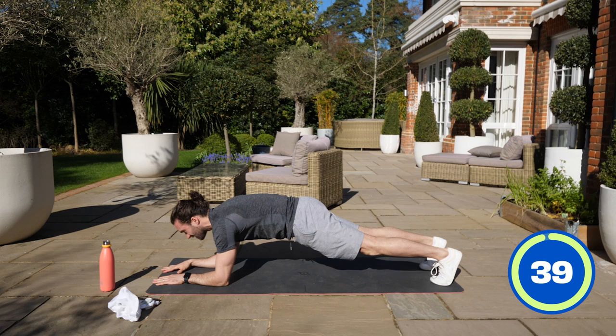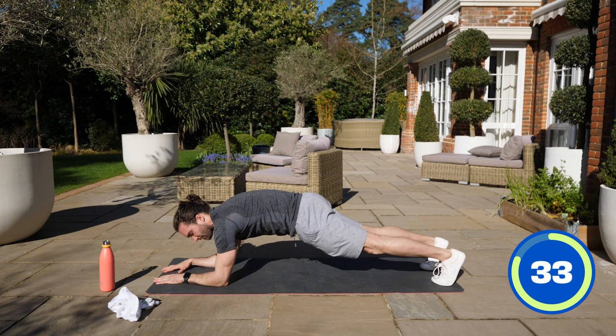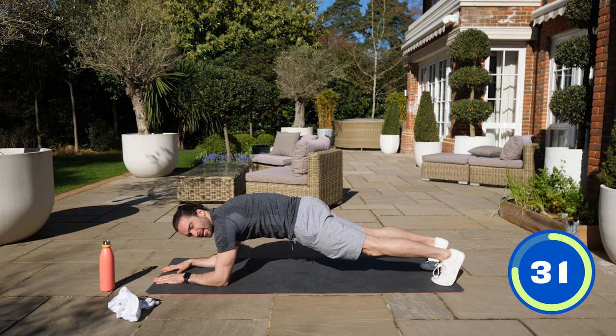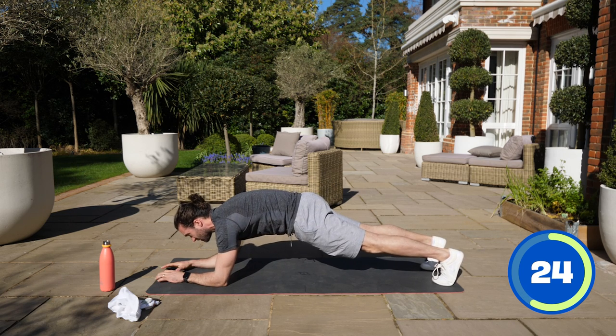So 40 seconds on each exercise, followed by a 20 second rest. My elbows are just underneath my shoulders, squeezing my glutes, squeezing my quads, and I'm pulling my tummy, my belly button up towards my spine. A nice flat tummy — engage those abs.